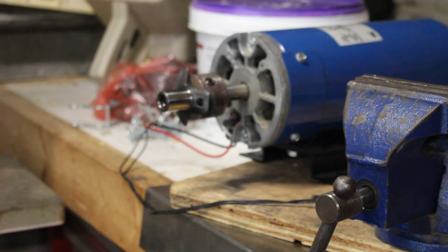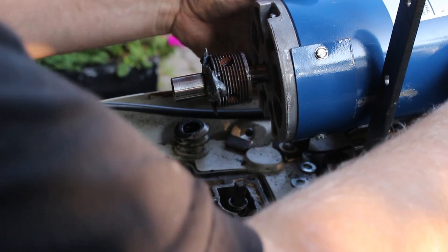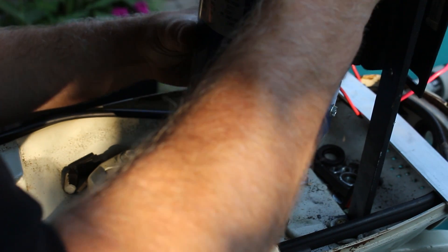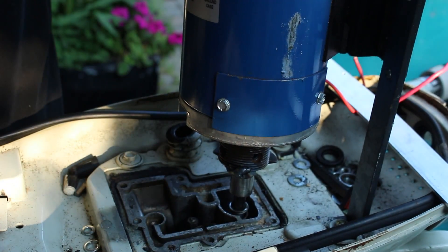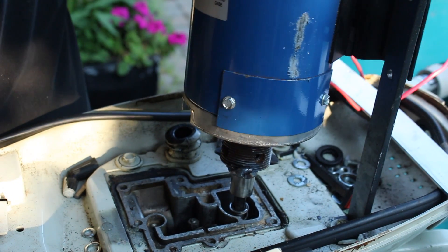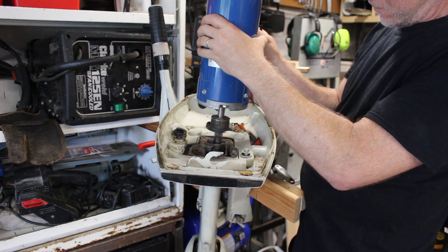I hooked it up to a little power supply I had that was only a few volts just to give it a try, and you can see there's a tiny bit of wobble but I think that'll be acceptable. Now I'm just fitting it onto the shaft that goes down into the transmission. Luckily I'll be able to use the forward and reverse lever. It works! Now I just have to find a way to mount the electric motor to the transmission.